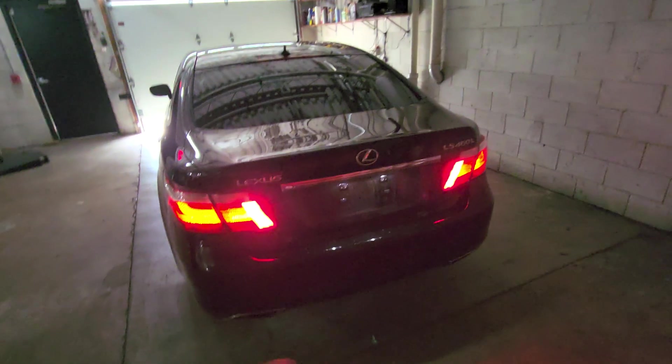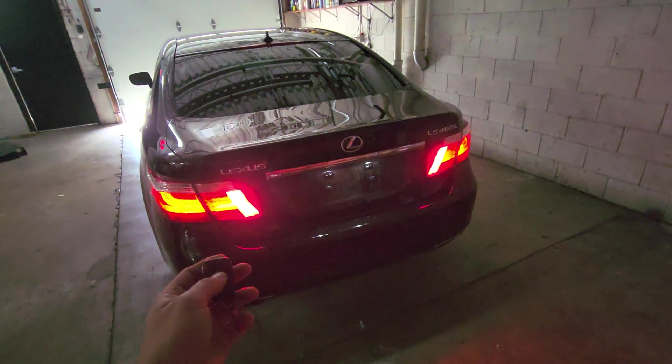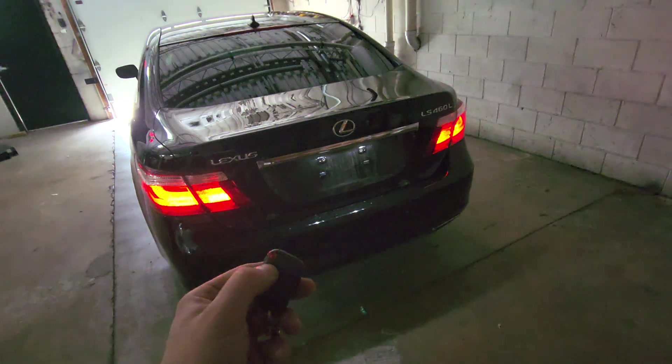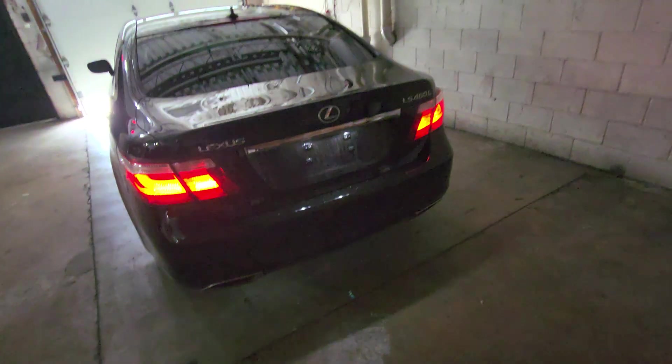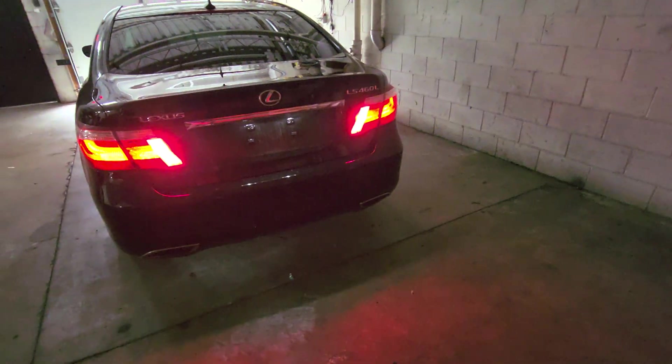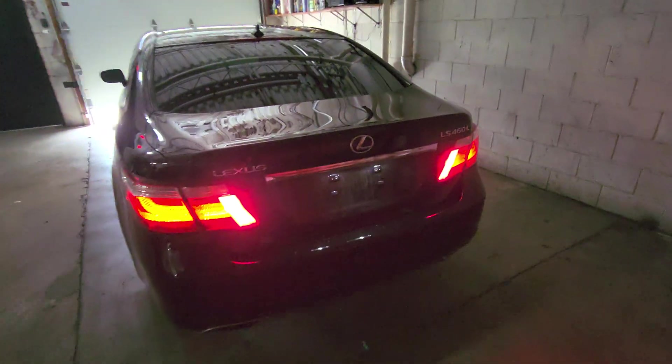I spent $18 on a wireless relay on Amazon, and I should have done this from the start — but now everyone knows the difficulty involved in doing it the other way.